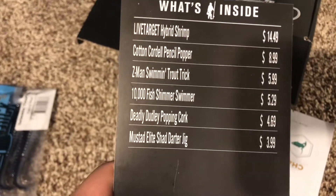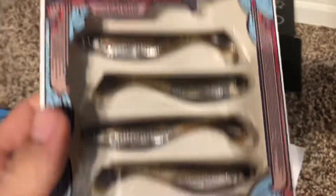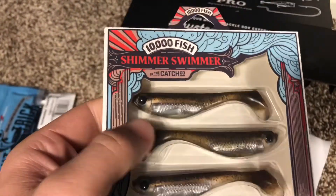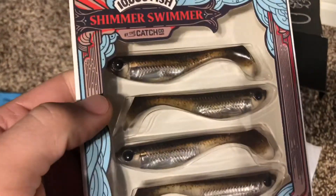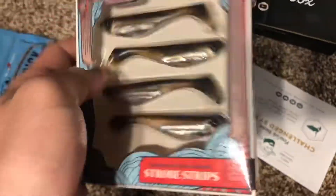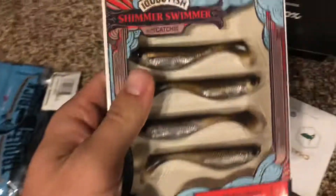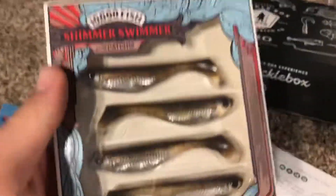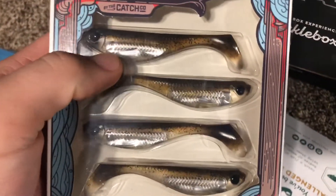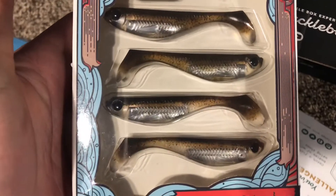Next one is the 10,000 Fish Shimmer Swimmer for $5.99. It looks like this is a catch-kill lure. Really interesting — it's a really realistic-looking soft plastic. It's a paddle tail swimbait. It's got a holographic film in the middle of it and beaded eyes, so it just imitates a bait fish really well. In my opinion, that really does look realistic. I feel like in any kind of situation where you're on fish that are a little finicky, feeding on more natural baits, something like this would really work. It kind of imitates a shad or a mud minnow, so in a saltwater setting this would work really nice. In a creek, it'll just imitate a creek chub or whatever, so that's pretty nice.